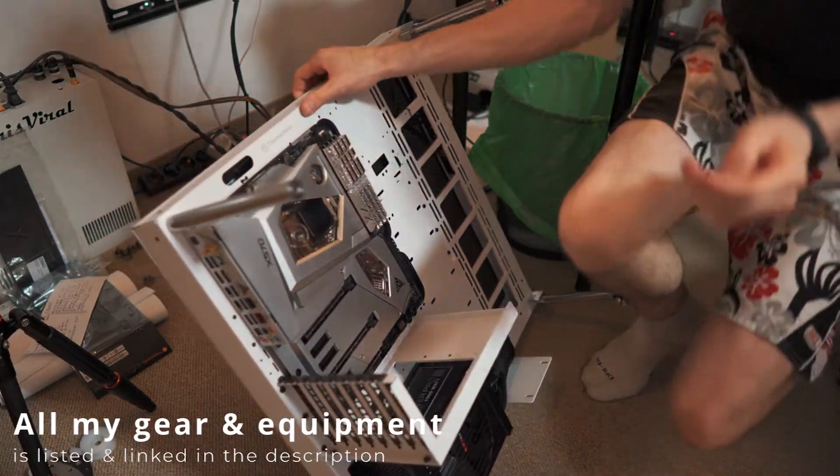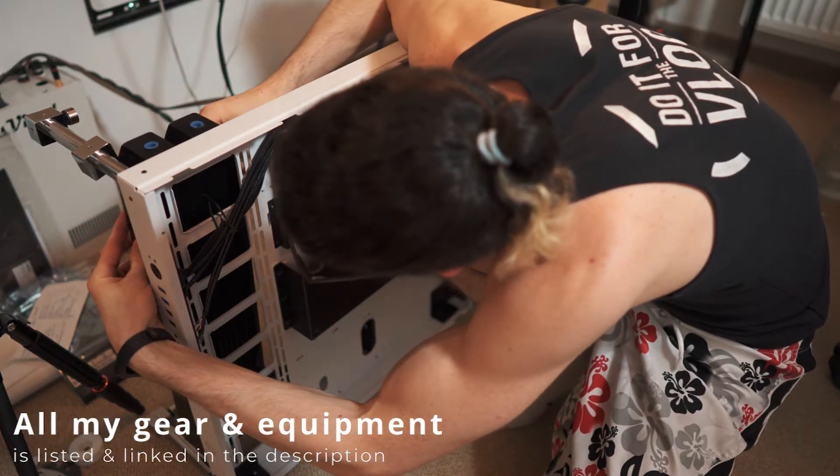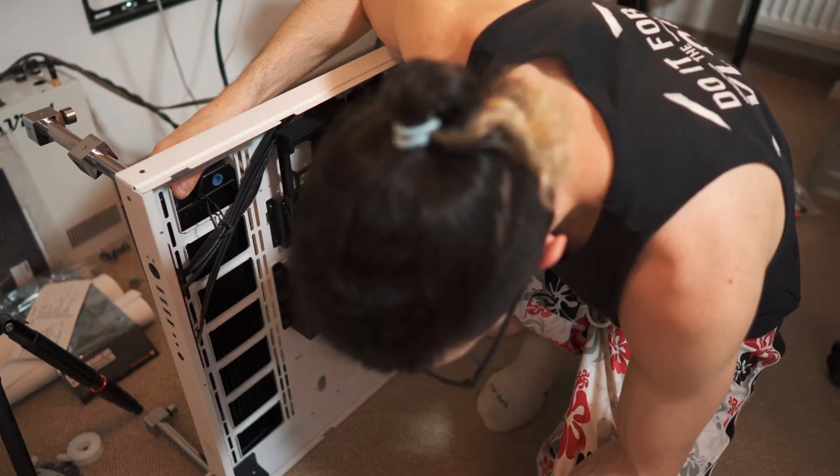Oh my god, it's already getting really heavy. No idea what to do, seriously — no idea. What the heck?